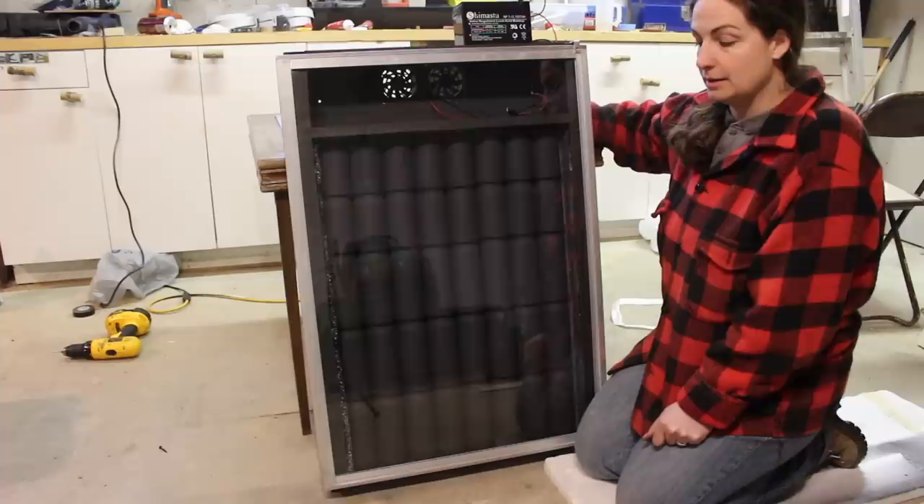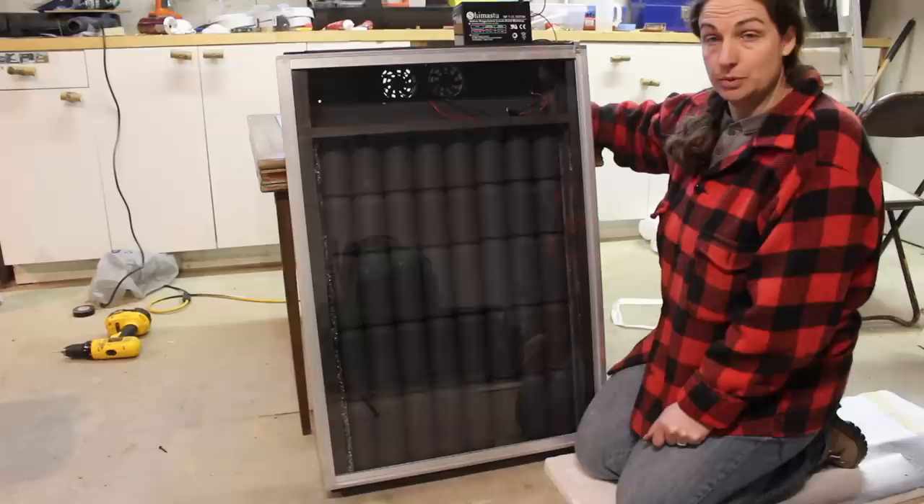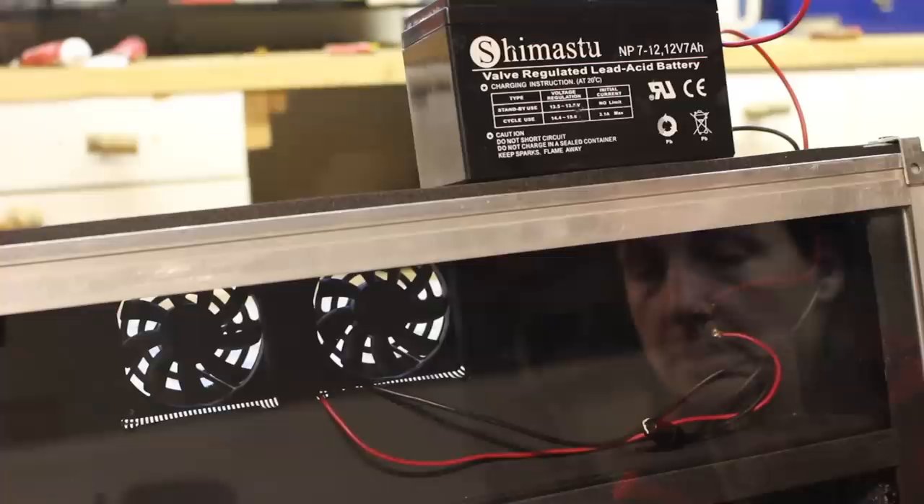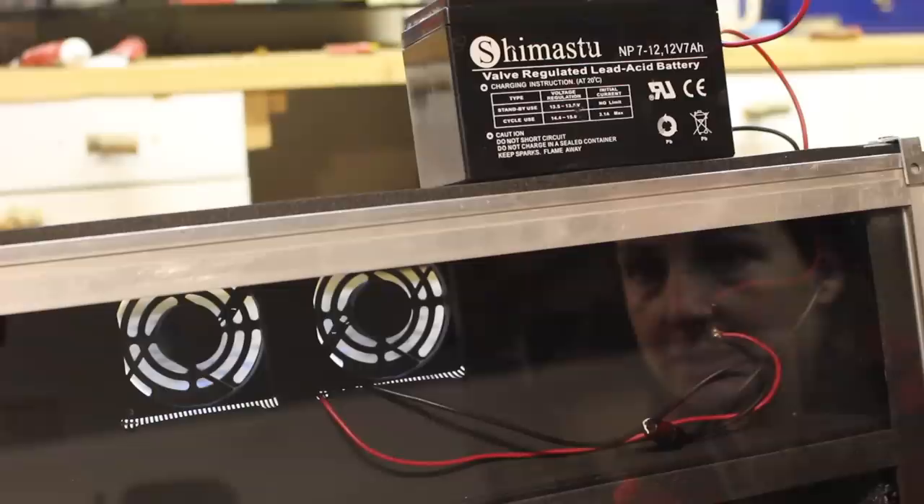We now have a functioning solar pop can heater. There are a few finishing touches to put on it and we'll hang it in a window in the house. We'll do an update video on a sunny day where we'll show you just how much heat is produced by it. Let's just double check to see if the switch and the battery are working — looks like we're good to go.